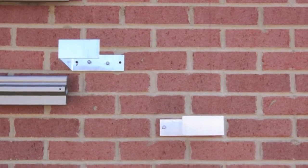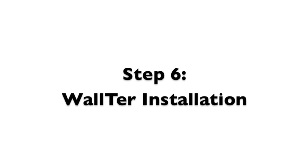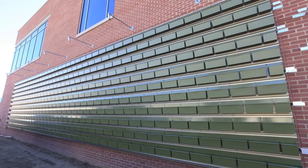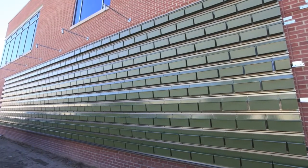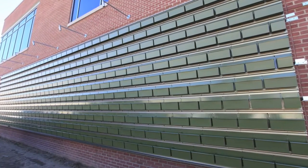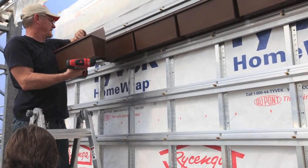Install perimeter hideaway brackets and chase flashing per specifications. Install all Walter modules per designer specification. Install each module top edge first, followed by bottom edge. Slide right to meet the adjacent module.